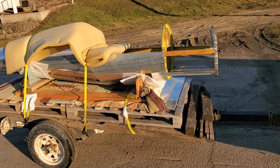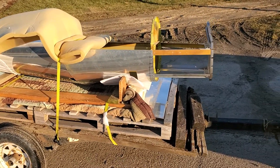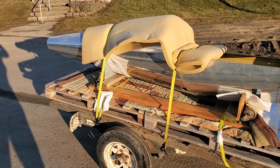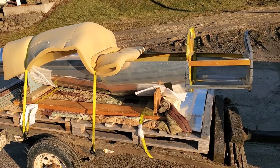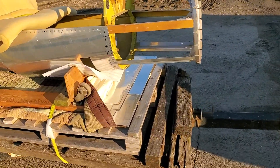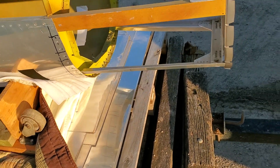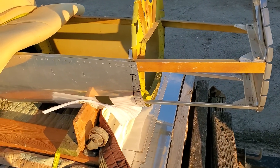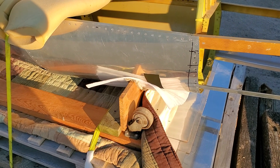Hey folks, coming to you on a bright day in March, kind of cold today. This is a video on a little project I picked up — been wanting to build one of these for a while now. I actually found one that was partially built and came with a lot of sheet metal. I had to drive two and a half hours to go get it, but that wasn't that far of a drive really in the scheme of things.